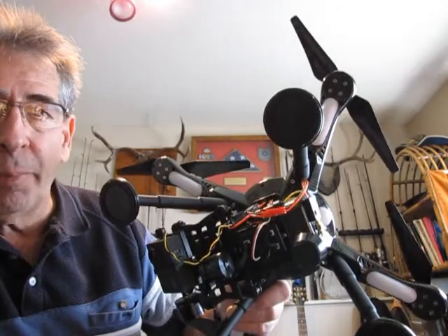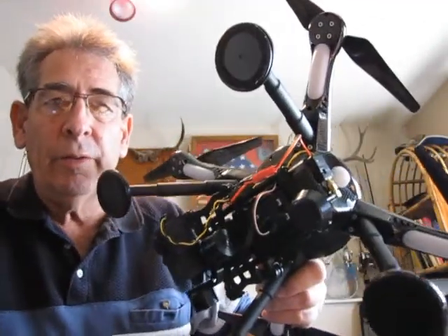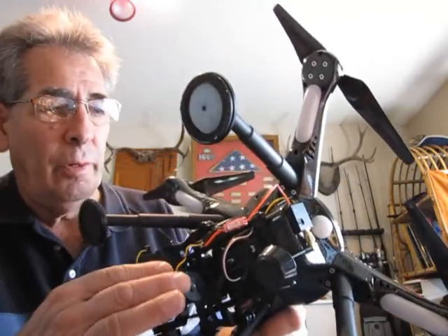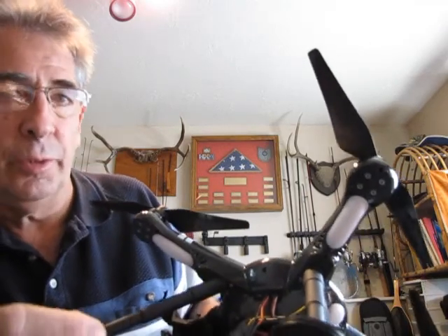We're going to bust it open and take a look at it right now and I'll show you where the signals flow and how to increase the strength of your 12 volt current. Because as of right now this 12 volt wire coming out of here is just very thin. I'll show it to you.